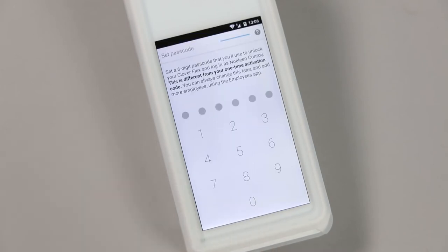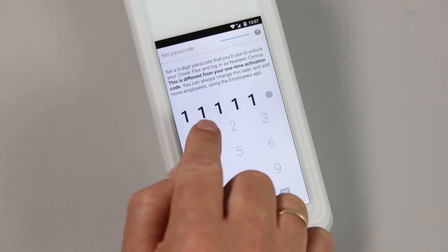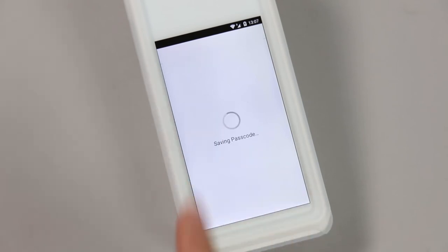Next, you need to create the PIN number for the device. This is a 6-digit number, but can be reduced to 4 in settings if required. Confirm your PIN number to proceed.